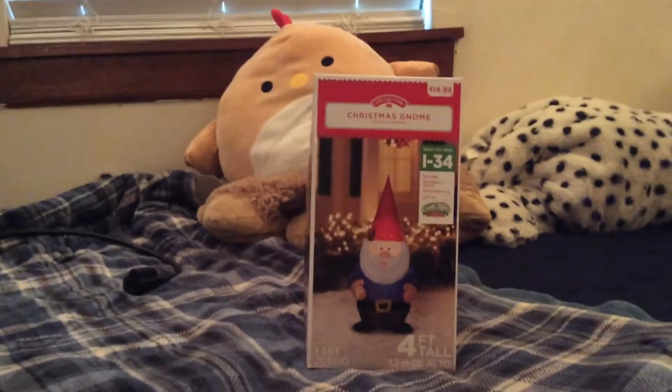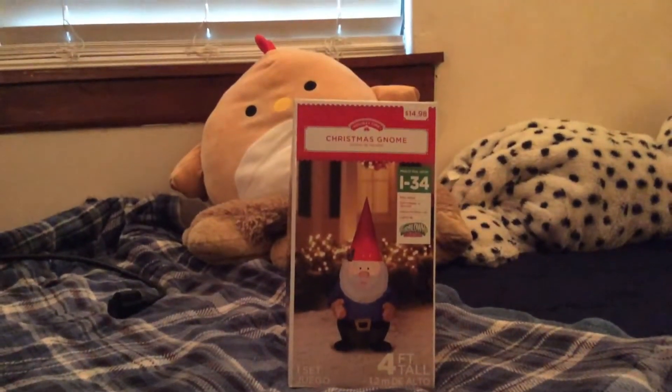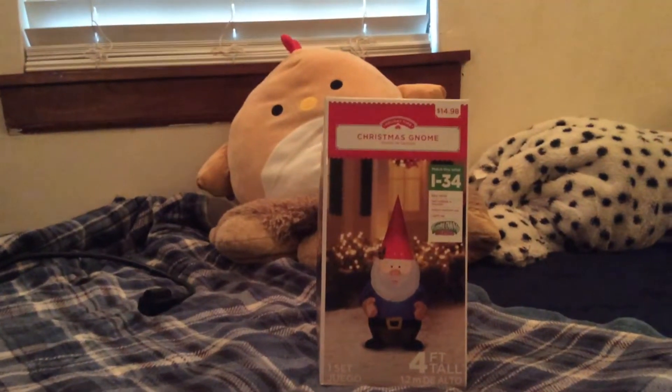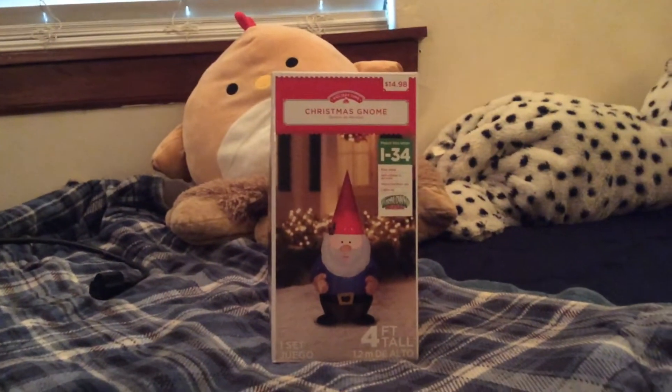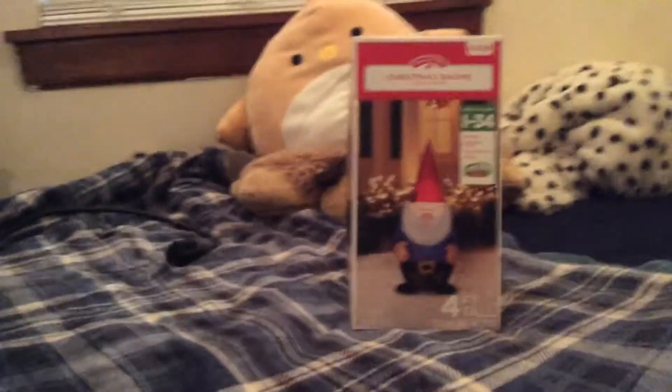Stay tuned for either the 10-foot snowman or the 10-foot Santa — probably the 10-foot Santa. That will hopefully be coming if I can get it. I don't know when, I don't know how, but I'm going to try.